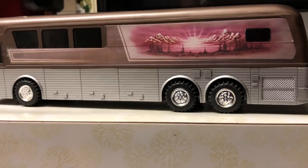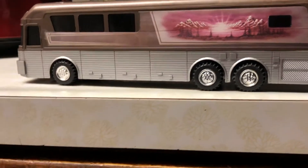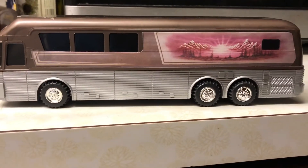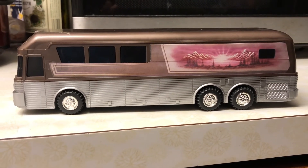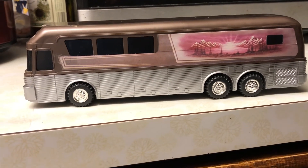It would not look executive if you took that decal off — no, it would not. Anyways, I hope you guys enjoyed this. This has been my Silver Eagle Judd's Tour Bus — thank you for watching.